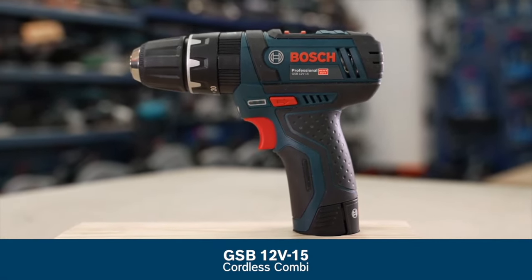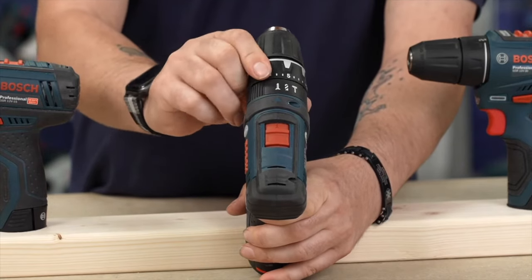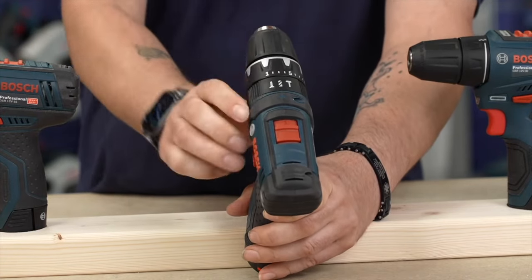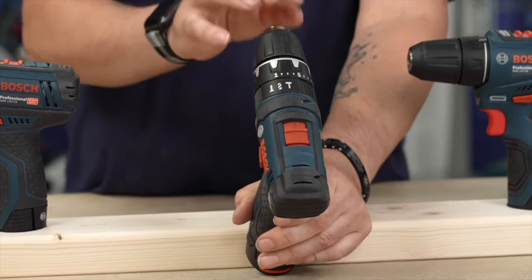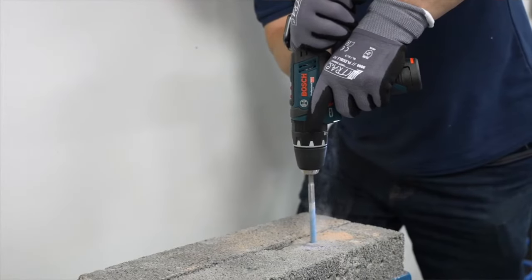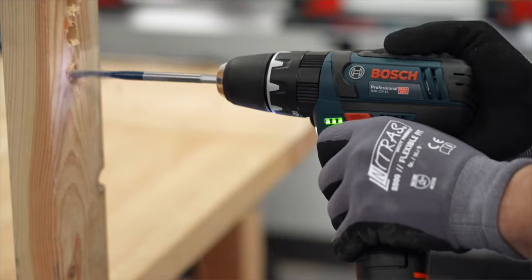On the GSB mode wheel: one setting is screwdriver with adjustable torque, the next click is straight drill with no torque settings, and the third is hammer — where the chuck gains a little movement from the percussion hammer mechanism. The GSB has a BPM rate of 19,500 beats per minute, and in speed two you're looking at 1,300 RPM — a fantastic amount for such a small 12-volt machine, indicating a lot of teeth in the percussion mechanism.